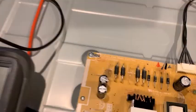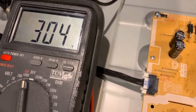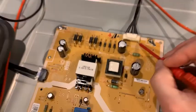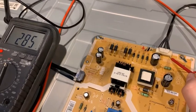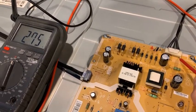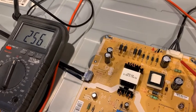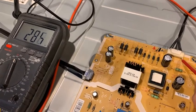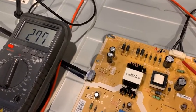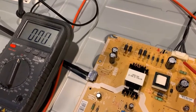Measuring from the positive pin, still grounded to the chassis, my voltage is about 300-something volts. On the second pin — the return line of the LED strip — I have a voltage drop. Going to the next one I have pretty much the same voltage, and if I go to the next one I have nothing.